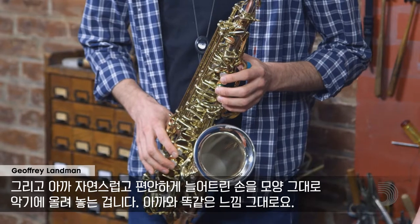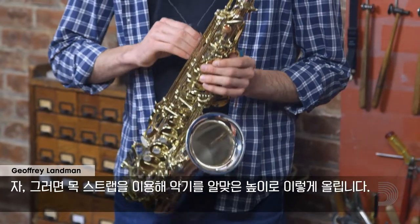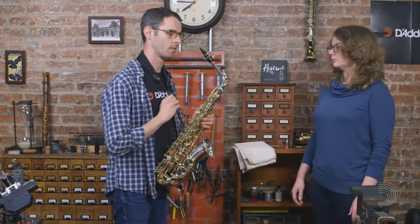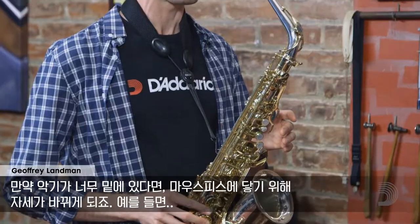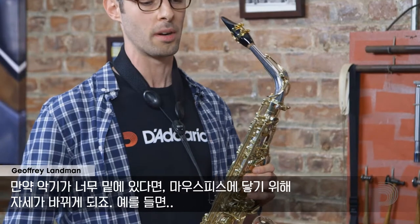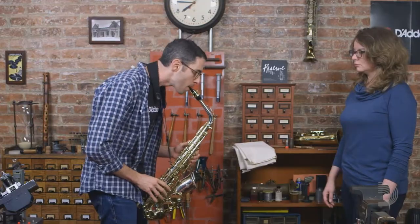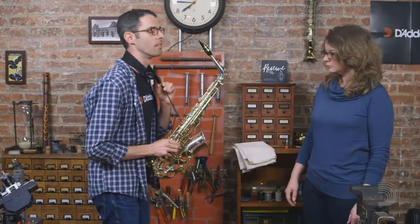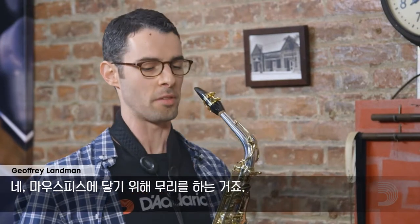It should feel exactly the same. Now once we're here, let's go ahead and raise the instrument — about like that. If it's too low, we're going to be reaching for the mouthpiece — like that — you find that with a lot of young students. And then the opposite of that is too high, where you're literally stretching your neck, straining to get to the mouthpiece.